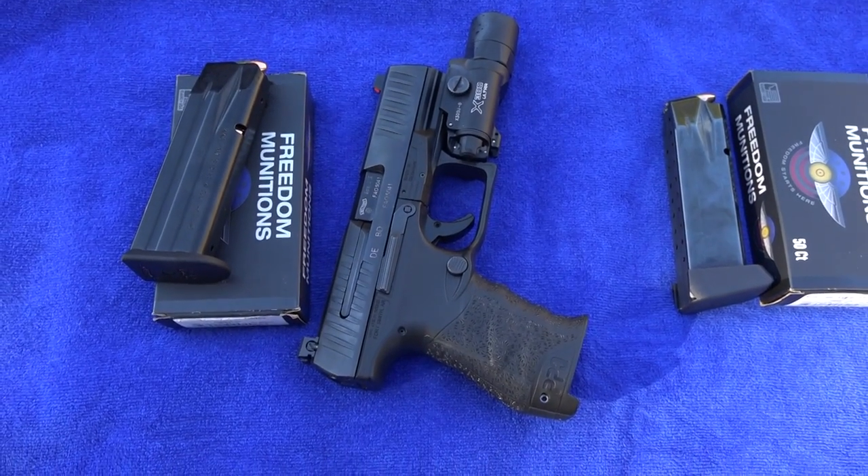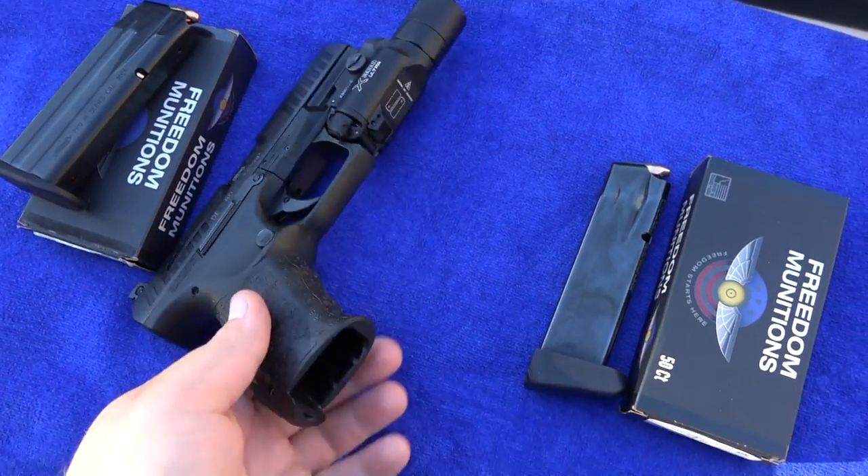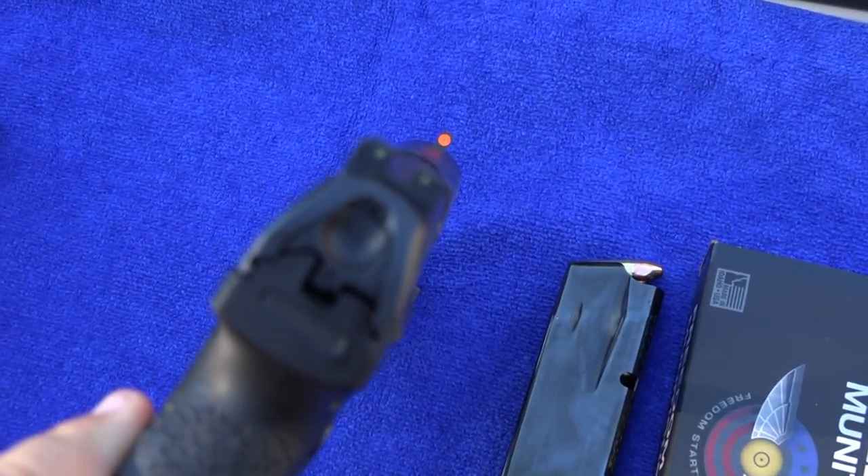Hey guys, Young Britta 9mm USA here, and Britta Sr. Hey guys.